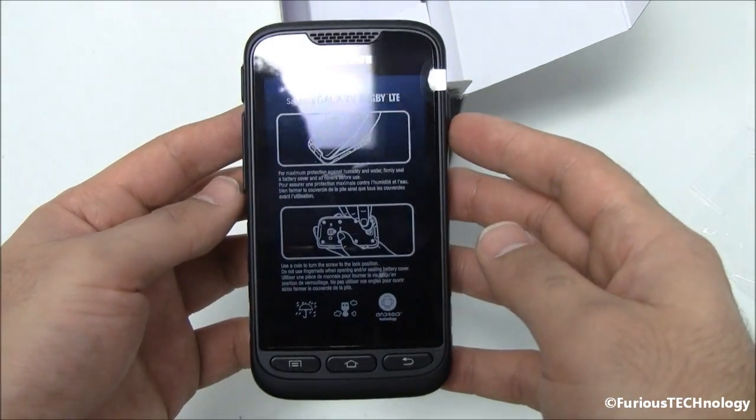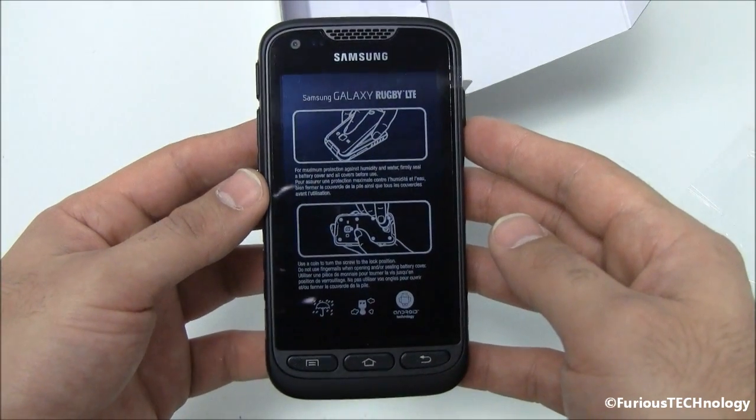So that's it. That's your unboxing for it. Any questions or comments please leave them below and I'll see you guys on my next video.